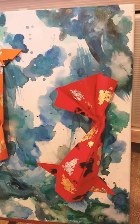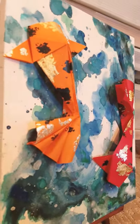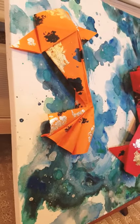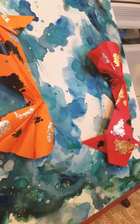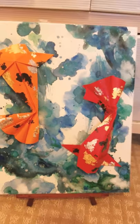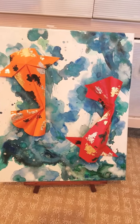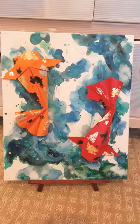I love how it's a combination of different mediums. The origami fish create a 3D effect against the abstract background — I just really love how it makes everything come alive.